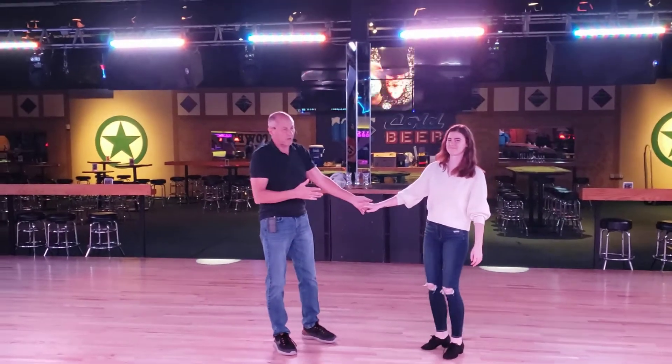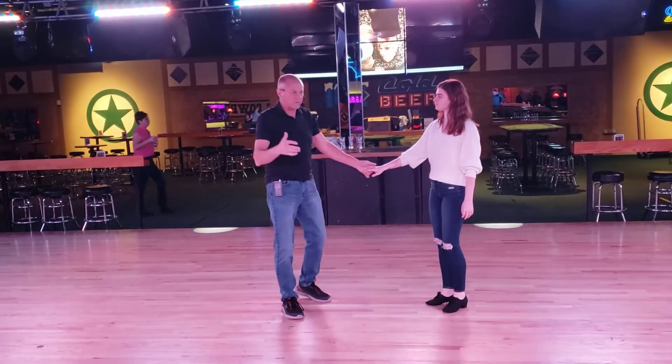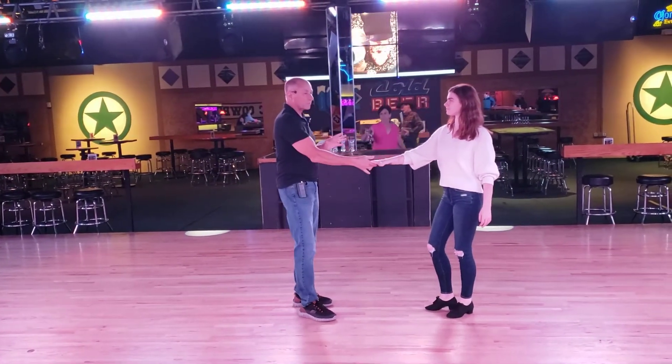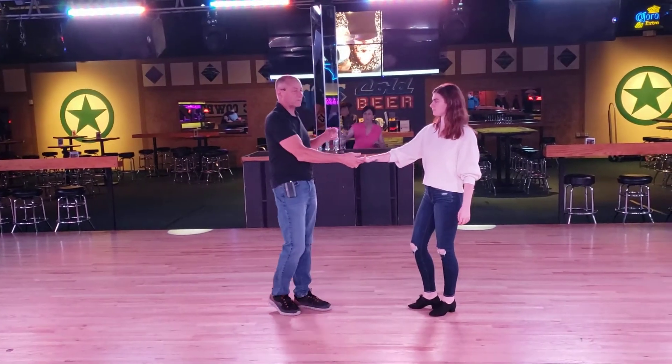My name is Wes, I have Allison helping me here tonight. We taught this at the 6:30 class — kind of the immediate level. We did a reverse whip, we did a behind-the-back finish with a rock-and-go to a spin-out to an anchor, and it went something like this.